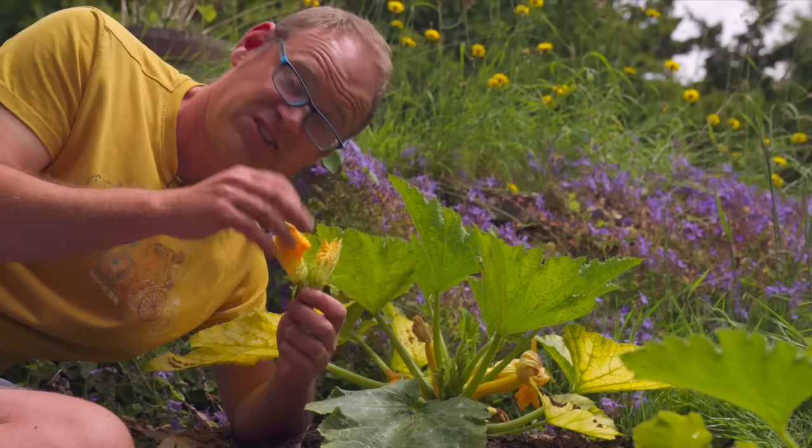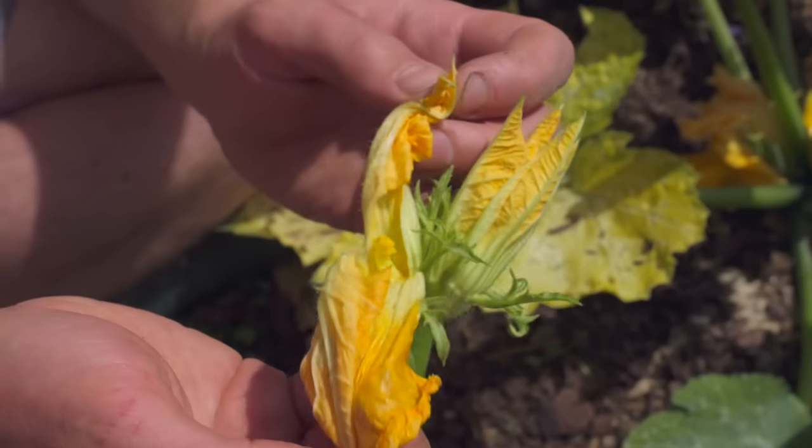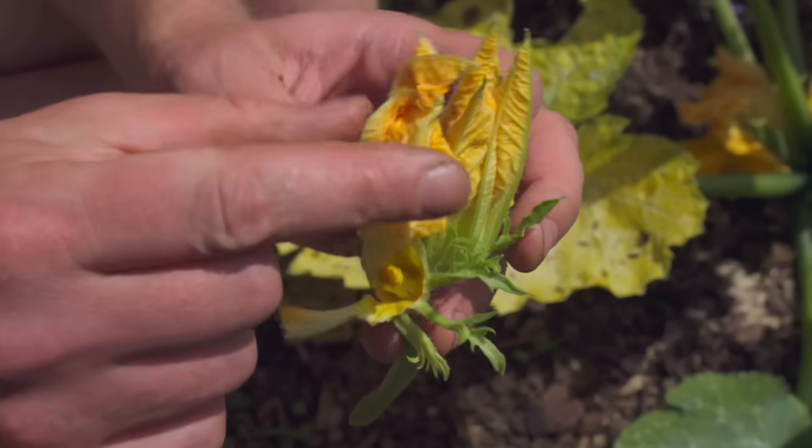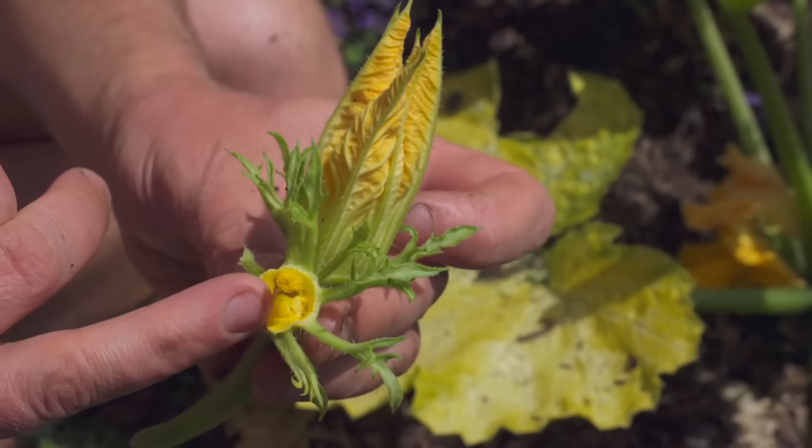The next job is to peel back the flowers to reveal the stamen in the middle. With the petals plucked back you can see the stamens in the middle and these tiny bits of pollen — that's the bright yellow stuff.